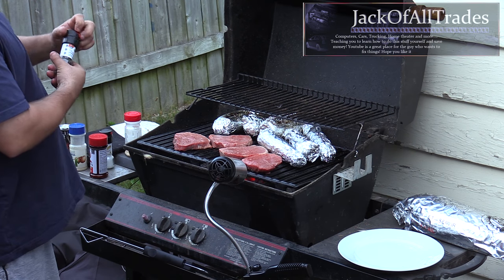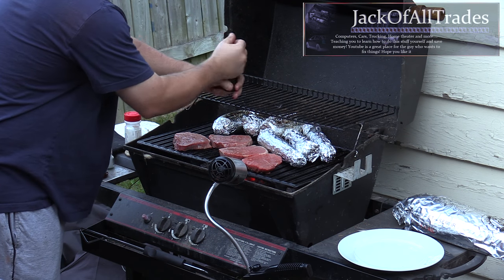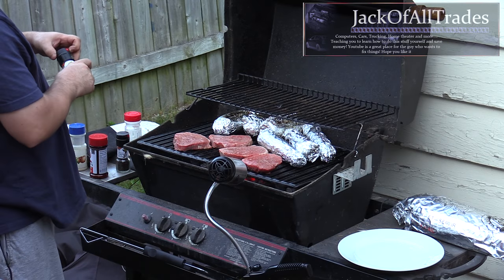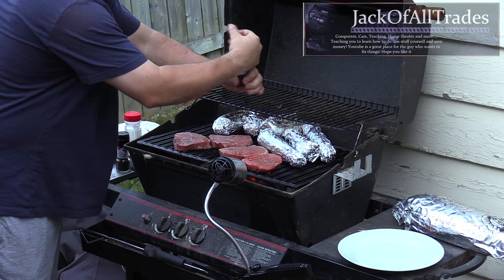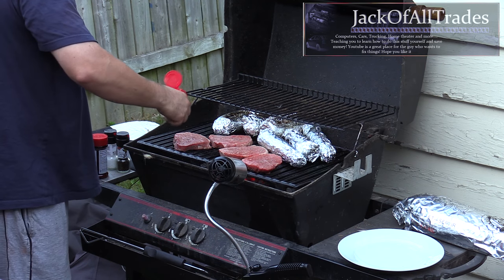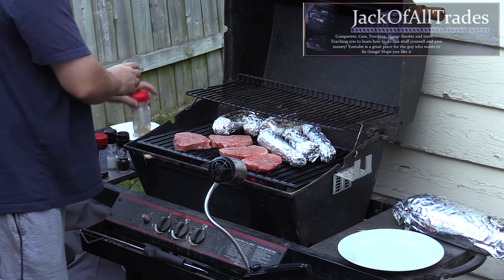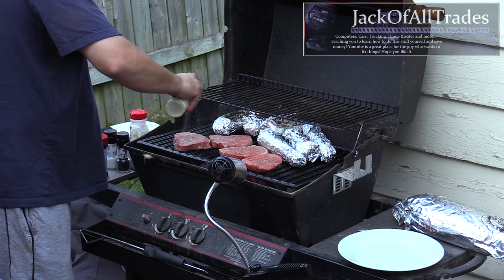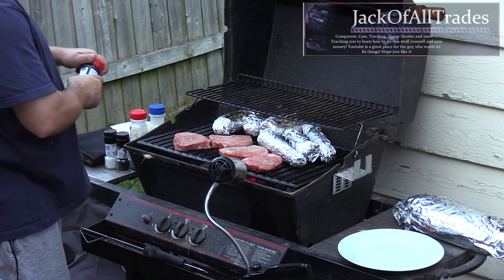Now we're going to season the steaks. Grab our spices and put some cracked pepper on top, then some sea salt, a little onion powder — put whatever spices you want, but this is what I use. Then some garlic powder, and just a little bit of seasoning salt to top it off.